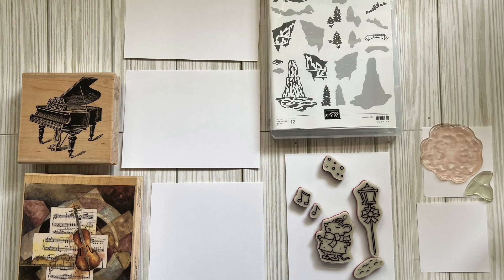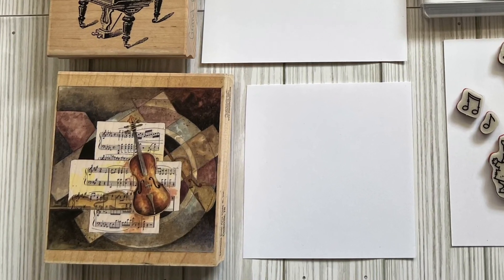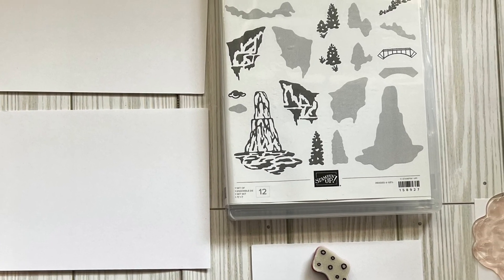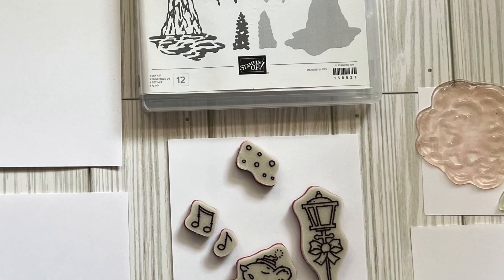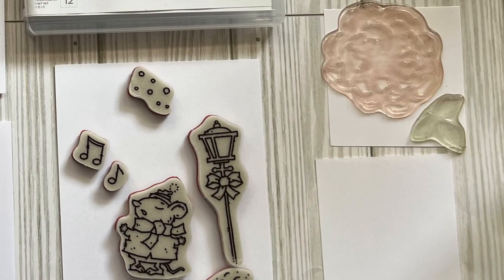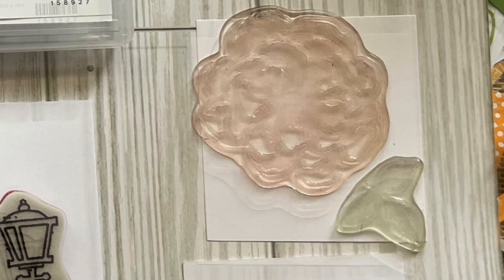Hi everyone, it's Michelle with Peacefully Creating. I'm so glad to have you here today. Today and the next few weeks we're going to talk about the basics with crafting, especially with stamping. This week is going to be all about the stamps, next week will be paper, and the following week will be the inks, and then finally we'll put it all together and see how things work.